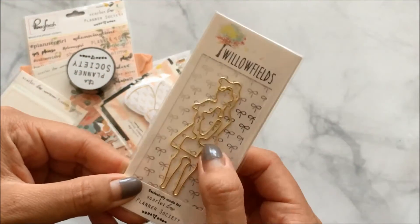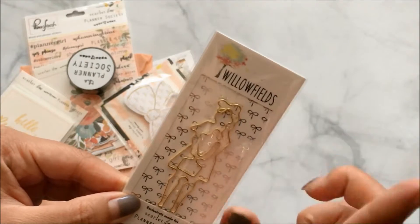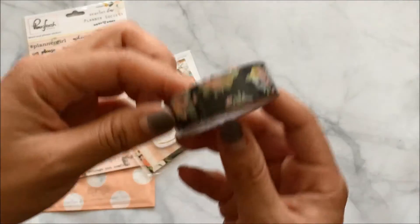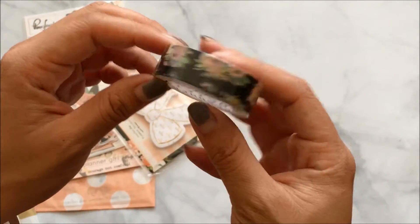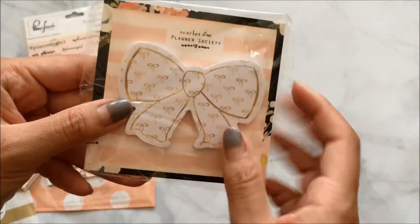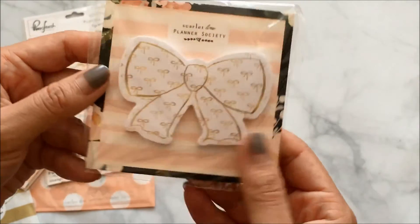I'm really excited to use this — I love Willow Fields; they were one of the first sticker shops I ever ordered from. Every planner kit also comes with washi tape following the theme, and this one is a black washi with a floral pattern. There's also a sticky note shaped as a bow, which is so adorable.